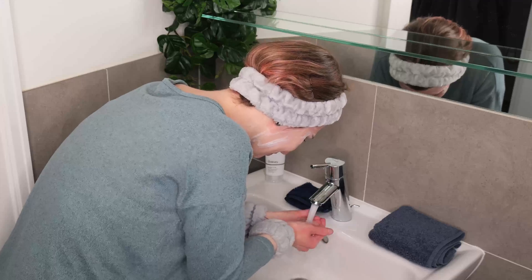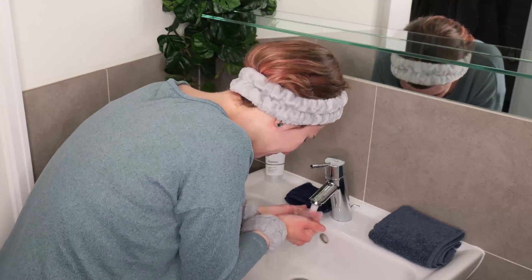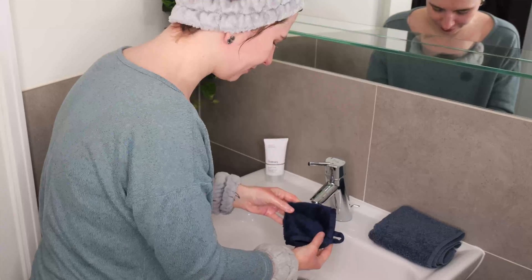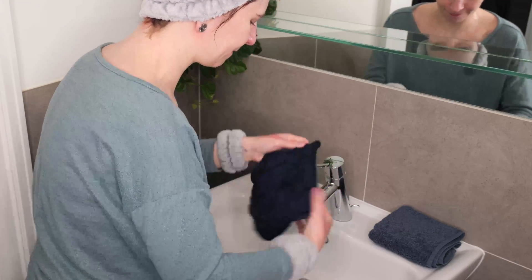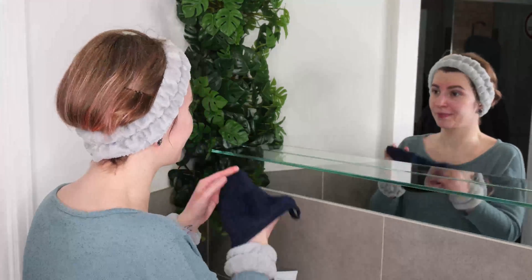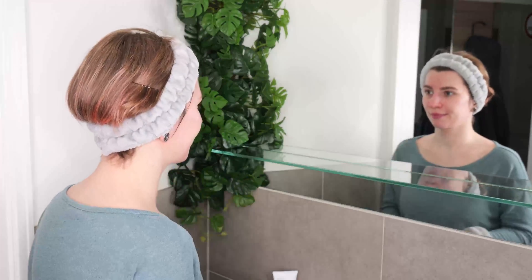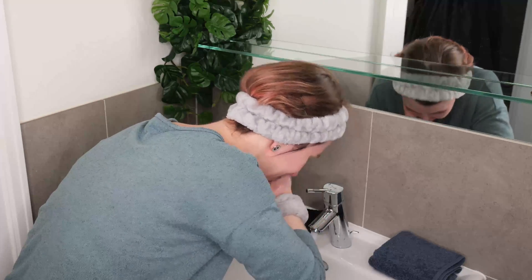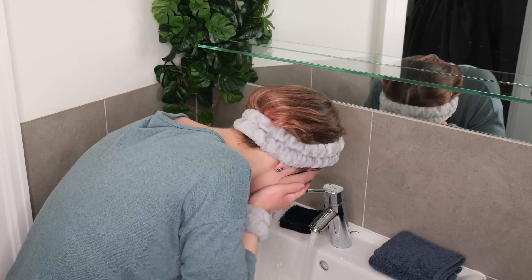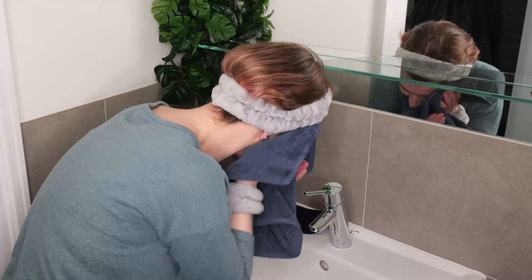Rinse well with lukewarm to warm water. As an additional tip, I recommend using a soft clean damp microfiber washcloth to help remove the last traces of your cleanser. If you have used a washcloth, then I recommend rinsing again several times, making sure that everything is properly removed from the skin. Lastly, take a clean towel and pat the skin dry.